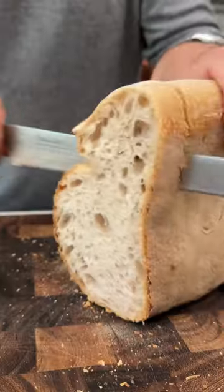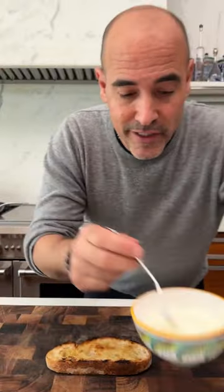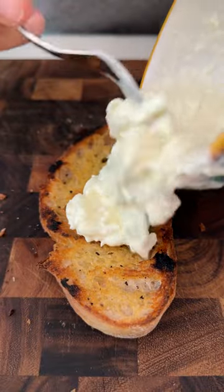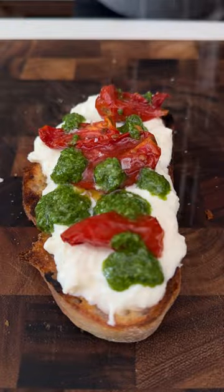Oh baby! This is gonna be un crostone della Madonna. And lots of stracciatella, oven roasted tomatoes, salsa verde, and a good sprinkle of malden salt.